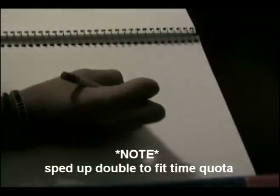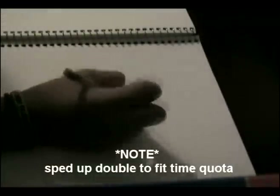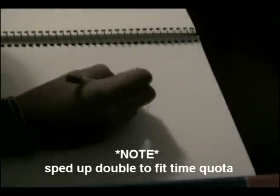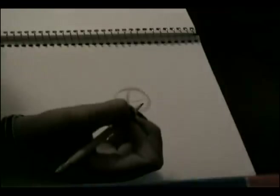To start off, just draw a circle which will later form the head. Draw one line directly down the circle and one directly across the circle. This will later serve as a guideline for the face.